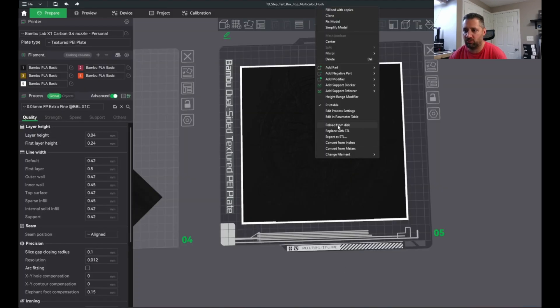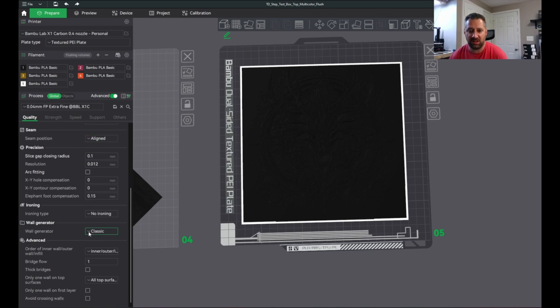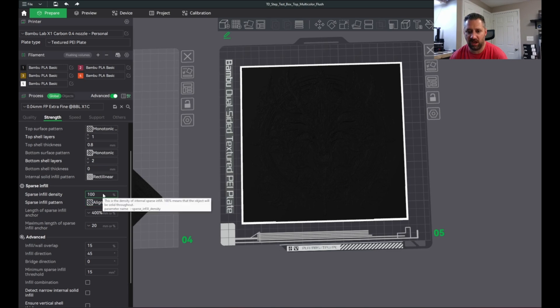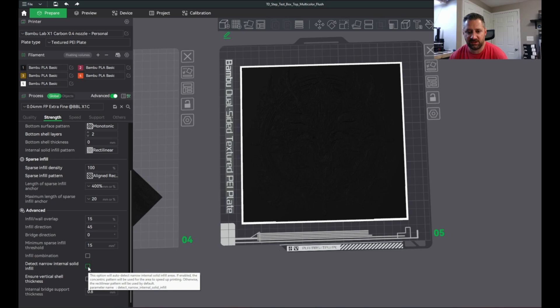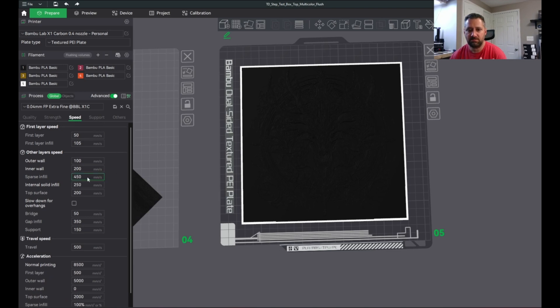Now we have our layer height set to 0.04 and first layer height set to 0.24. I have Classic mode on — Arachne can technically give you a better mesh, but Classic slices faster. I have wall loops set to one, detect thin walls is on, monotonic and rectilinear infill at 100% — this is important, you want full infill so that your blending works correctly. I've turned off detect narrow solid infill and turned off ensure vertical shell thickness, as that setting can take a ton of extra slicing time and you don't need it for HueForge prints. My speeds are standard — I might reduce them a little, maybe 200 and top surface 150. I uncheck slowdown for overhangs — there are no overhangs in a HueForge mesh.